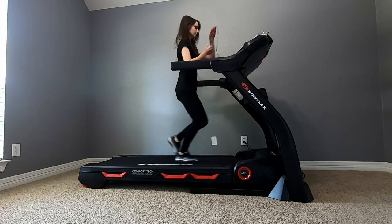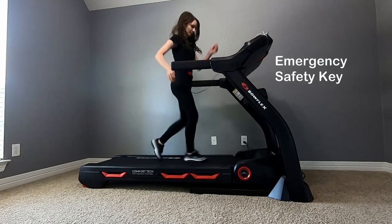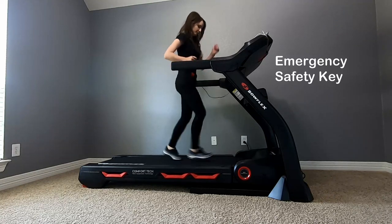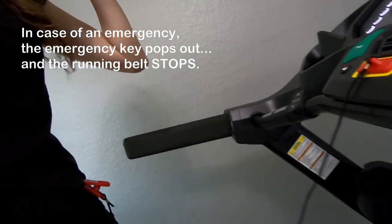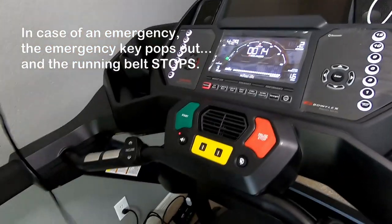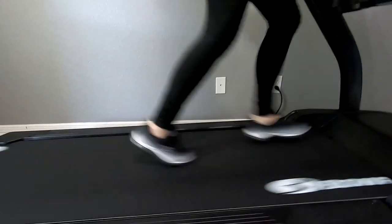Here I will show you how the emergency safety key works. You clip it to yourself anywhere on your side — just make sure it stays clipped. Then if something happens and you slip or fall, the emergency key comes out and the running belt stops immediately. It's made for safety reasons.